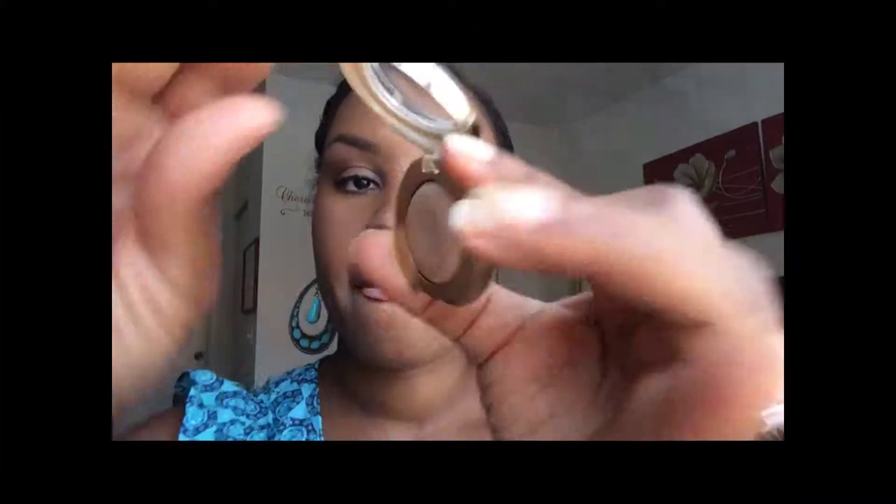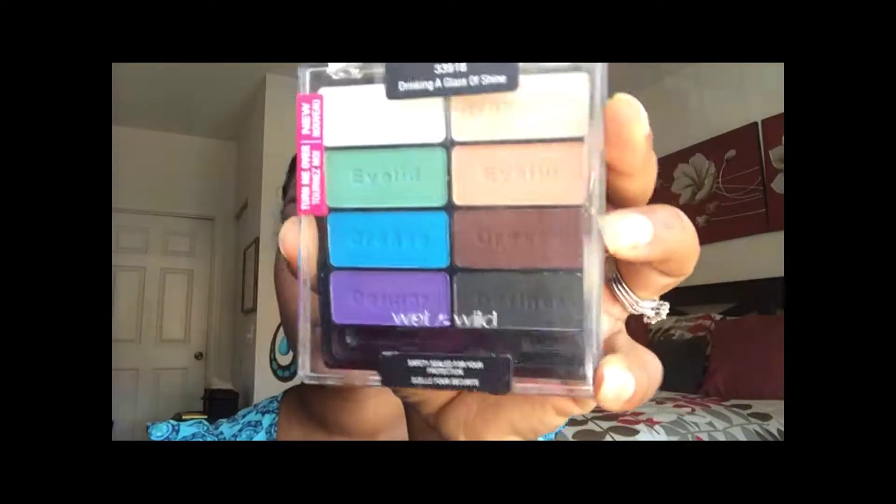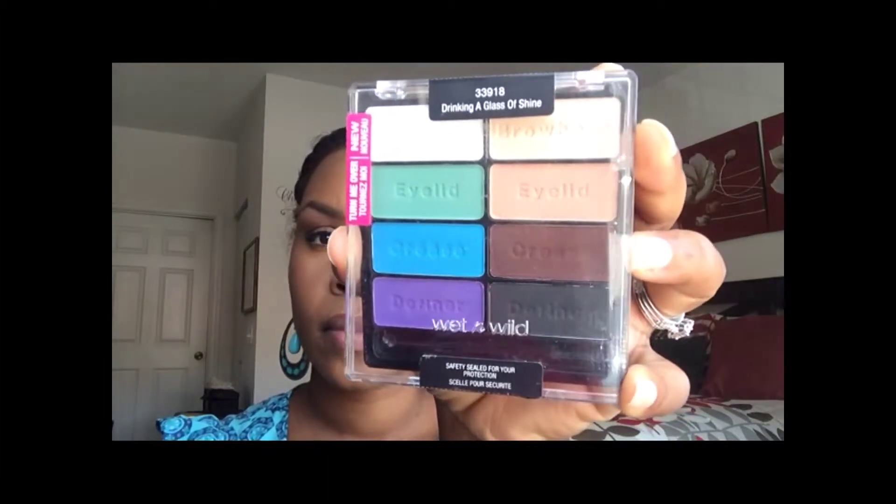Hey guys, today I'm going to show you how to get this natural eye and bold lip look. First I'm going to take the Milani gel eyeshadow in Bella Cafe and place that all over my lid. It is very close to my natural skin tone, which is why it's perfect for this natural eye look.